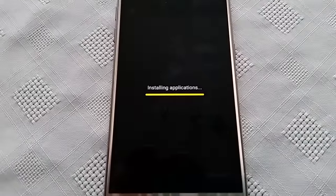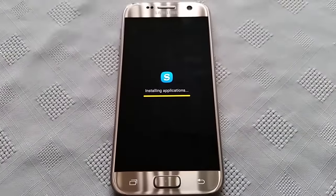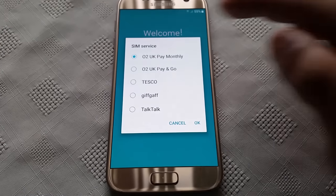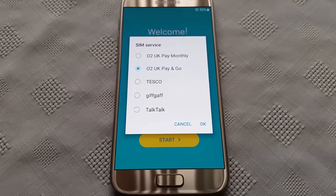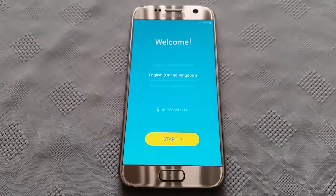Now it's just installing the preloaded applications. And we're back to the welcome screen here.